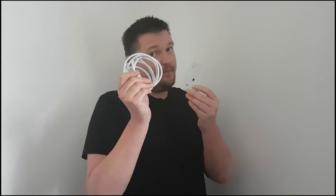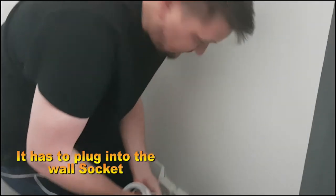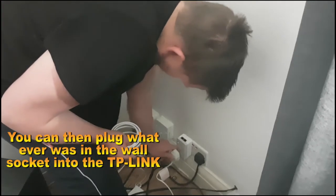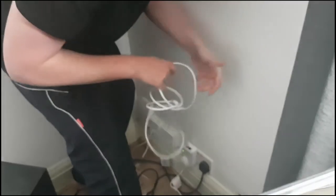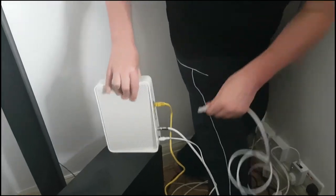Right guys, so I'm back here in my living room. I've got my TP-Link - the first one - and I've got my ethernet cable which came with the TP-Link box set. What you're going to want to do is plug the TP-Link into the mains - this is very important, it has to go into the mains. Then take the ethernet cable, plug that into the bottom end of the TP-Link, and then the other end goes into whatever modem you've got.